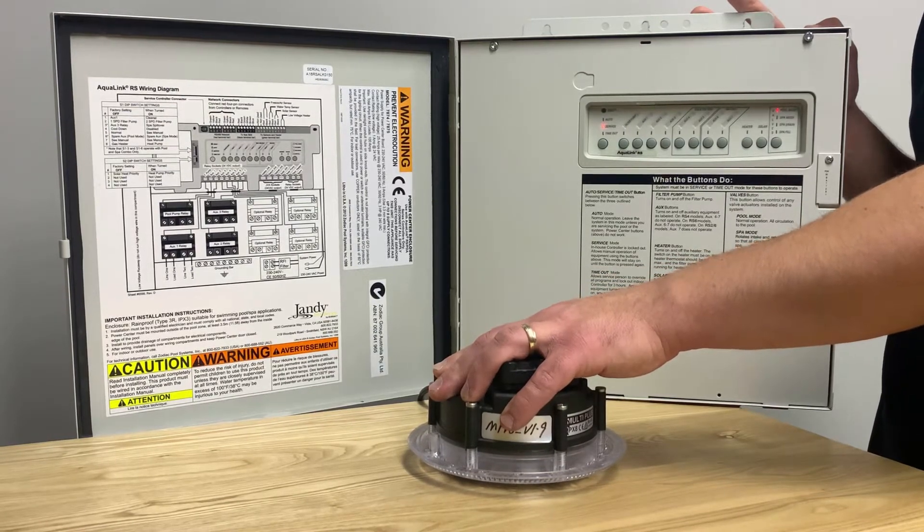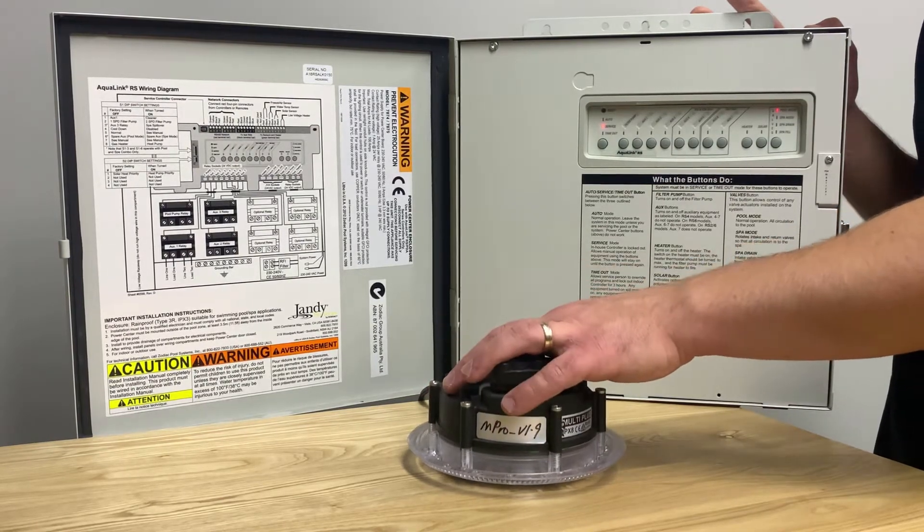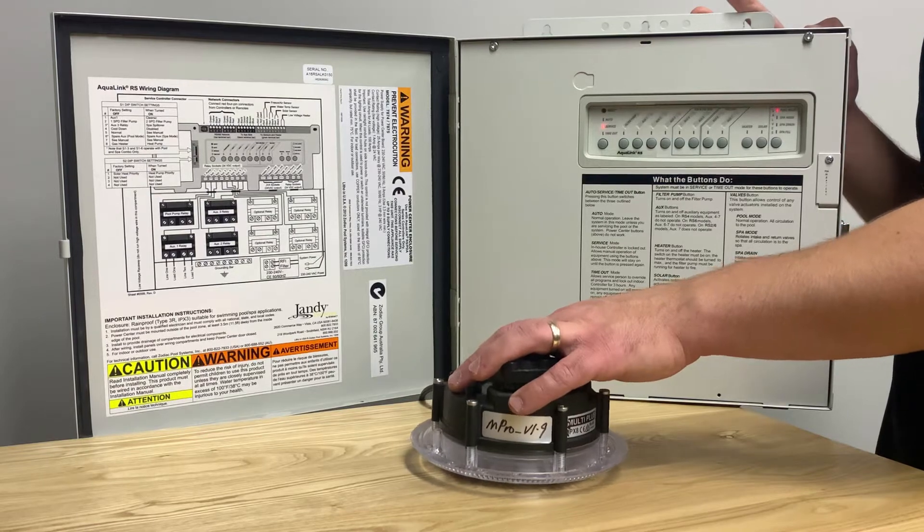Once the light has been off for at least 30 seconds you can begin the process, which is on for one second and off for 12. We do this three times.